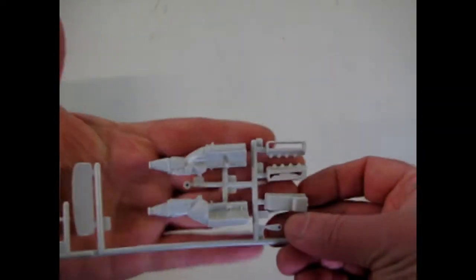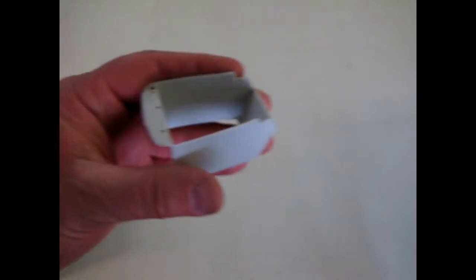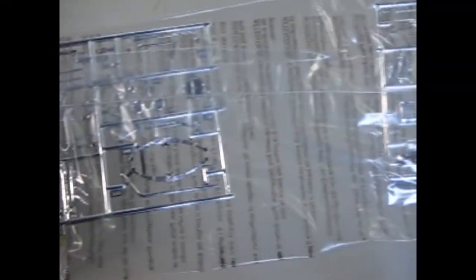Here's that big Ford 429 engine — it doesn't look so big in 25th scale, huh? And there's your interior bucket with no floor, but that's okay because that's part of the undercarriage. And there's your seats and dashboard. As you can tell, there's not very many actual gray pieces because you get a double chrome sheet with pretty much everything you ever wanted in chrome.